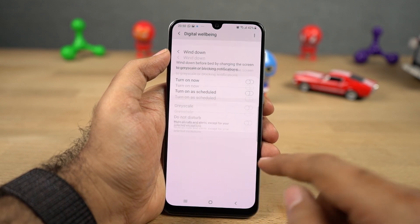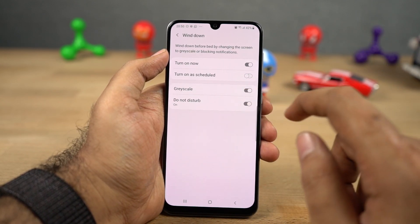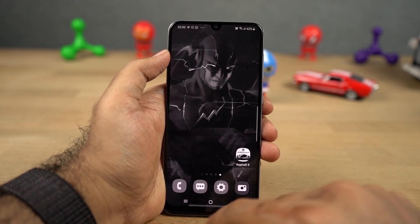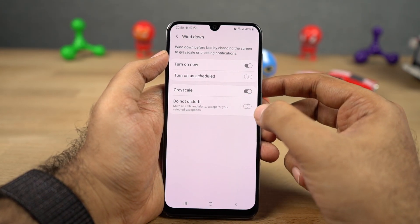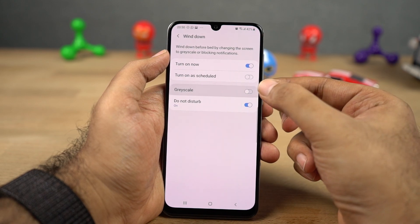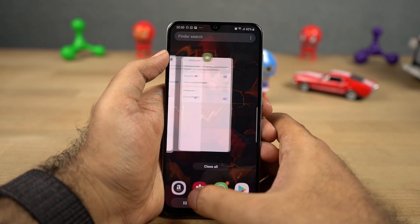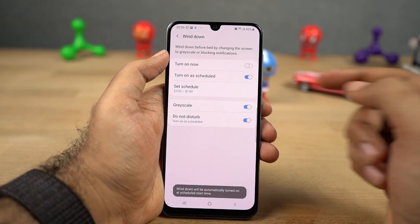Next we have wind down, which is built into the digital wellbeing application but has its own unique features. This feature will help you sleep quickly at night. You can turn it on manually or schedule it to automatically turn on at a specific time. Once set up and turned on, it changes the screen to grayscale — that's black and white — and blocks notifications. It can also turn on do not disturb mode so you won't be disturbed with annoying notifications.